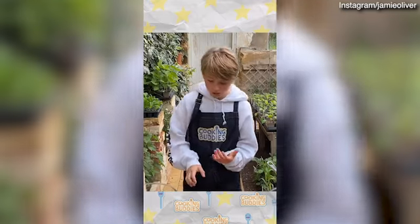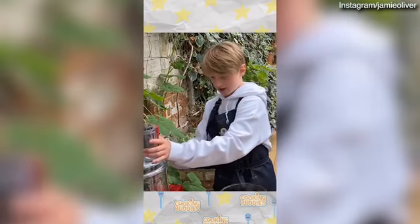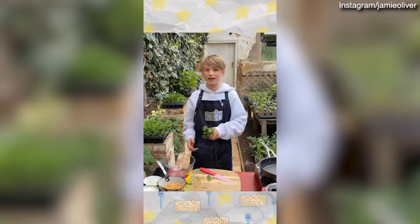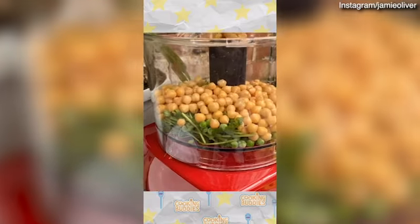It's super simple. First of all we need to pop all our ingredients in our food processor. We need the stalks of our coriander — just the stalks. Don't throw away the leaves because you can use those for a delicious salad later. Then 200 grams of frozen peas and a whole tin of chickpeas.